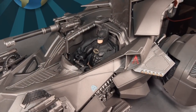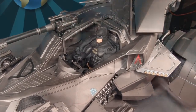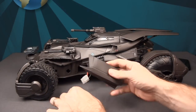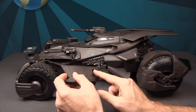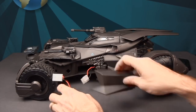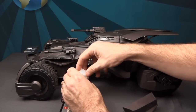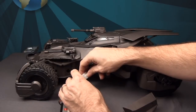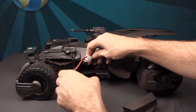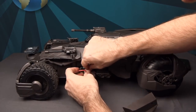The NECA 7-inch scale Michael Keaton Batman technically fits in the cockpit but you can't close the canopy because of how high the ears stick up. You can sit him in there for display purposes, just don't expect to close the canopy. Once the battery is fully charged, remove the cover with a Phillips head screwdriver, plug the battery connector in making sure the clips are on the correct side, tuck the battery and cables in, and replace the cover.